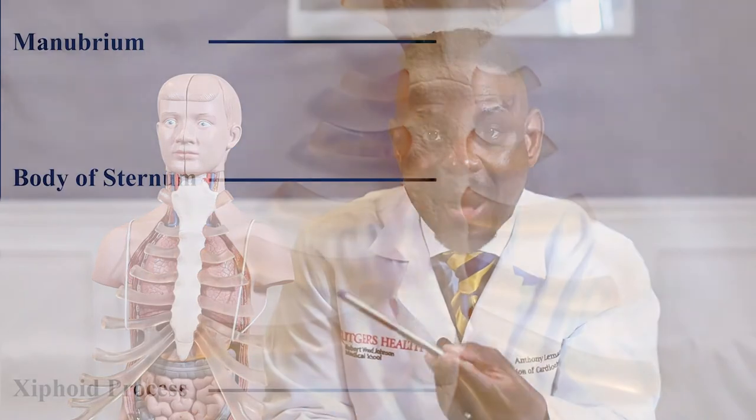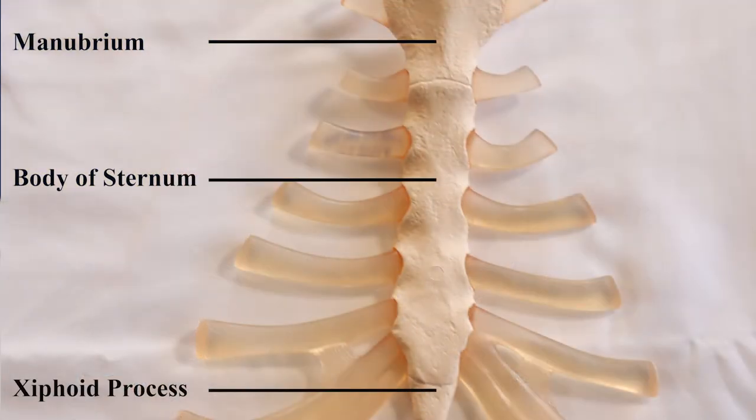This is a model of the human body, and this is the sternum. The sternum is actually broken up into three parts. The top part of the sternum is referred to as the manubrium, the body of the sternum is the middle, and the xyphoid process is the tail end of the sternum.